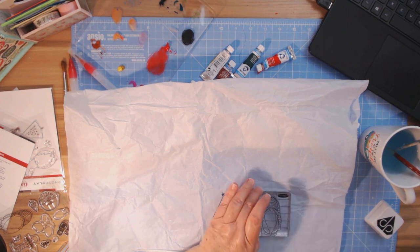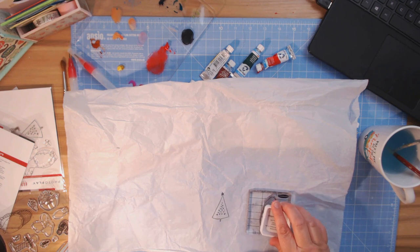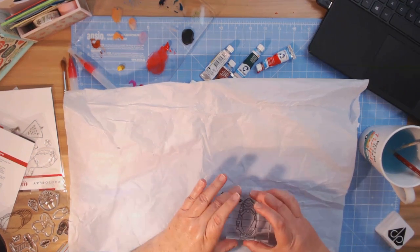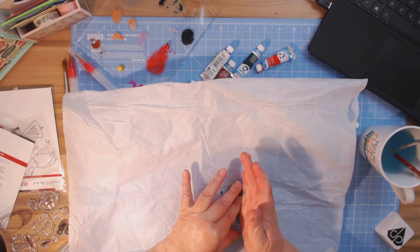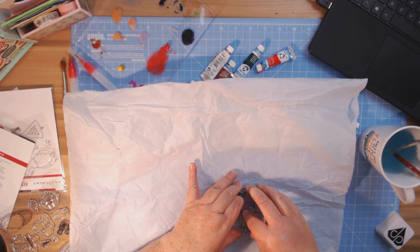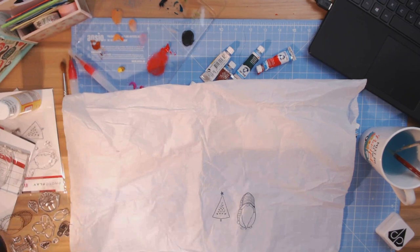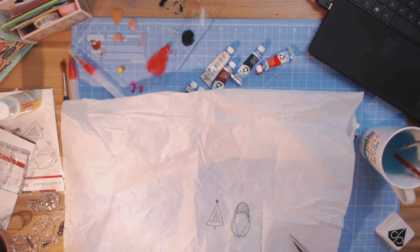I'm going to get rid of some of the ink that smudged in the middle, and then press down firmly. Looks good. Now I can go ahead and cut these out, so I'm going to do that and I'll be back.